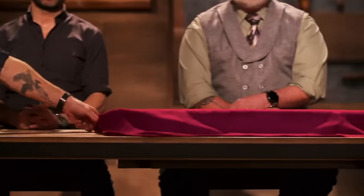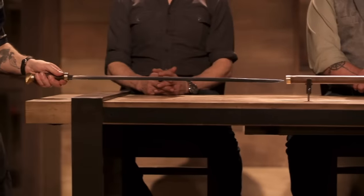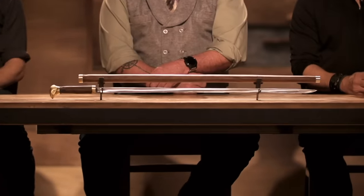Doug, Ashley, congratulations. Your karambits have landed you guys into the final round of this competition. Good job. Now we're sending you back to your home for just to make one of these — the cane sword. Good luck, bladesmiths. We'll see you in four days.